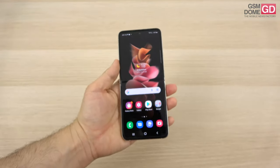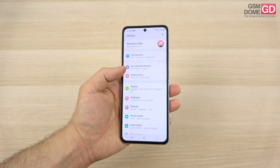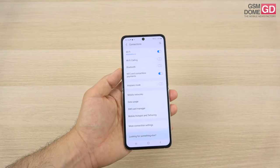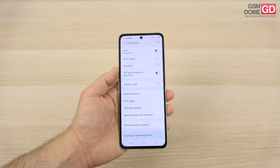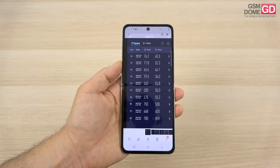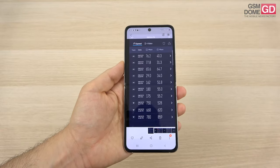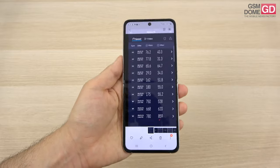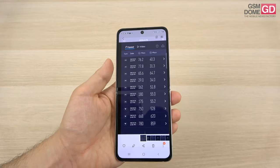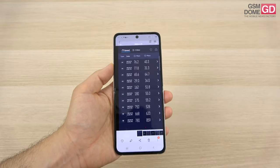On the connectivity front, this is a 5G phone with Wi-Fi 6, Bluetooth 5.1, USB-C 3.1, NFC, and GPS — including Galileo and Beidou. Call volume and clarity are pretty good. In speed tests we tried to catch 5G but didn't quite make it. We achieved up to 780 Mbps downloads on Wi-Fi and 859 Mbps uploads, with 4G reaching up to 180 Mbps down and 64.7 Mbps up — not bad at all.